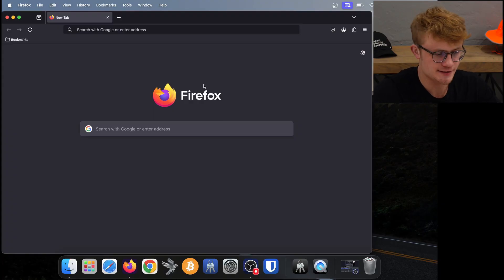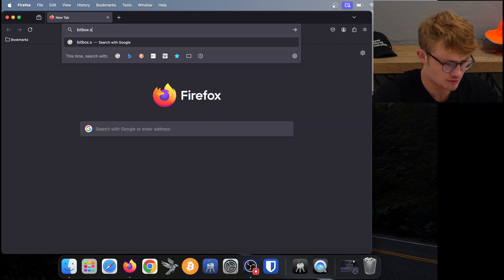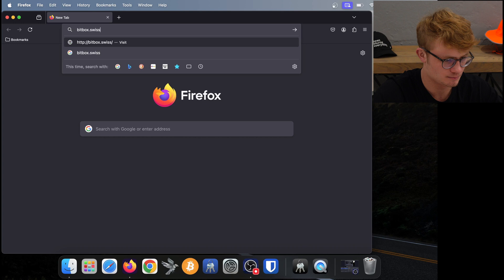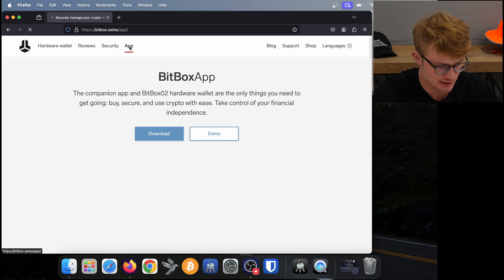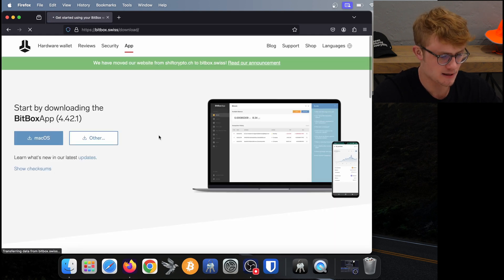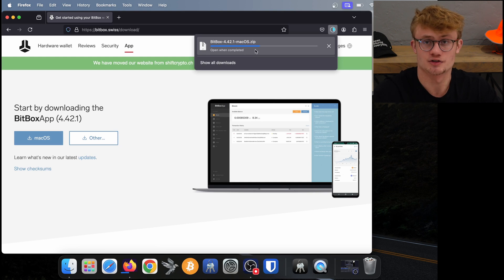Here I am on my computer. The first thing we need to do is open any browser — I'm on Firefox — and go to bitbox.swiss. Now we're on Bitbox's website and we need to download the app. I click on 'App' at the top of my screen, then click on 'Download'. Bitbox has automatically detected that I am on macOS, so I click on 'Download for macOS' and it starts downloading.